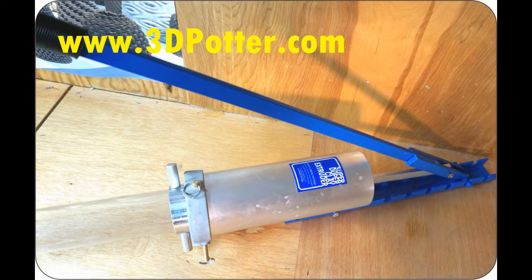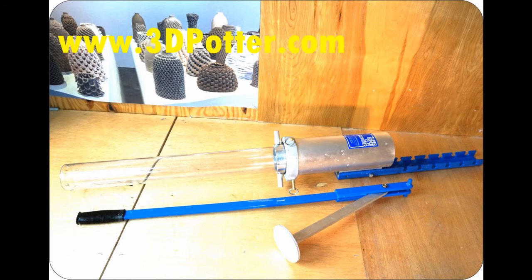We have two versions of the extruder — one for our 2,000 milliliter tubes and one for the larger 3,600 to 5,500 milliliter tubes. If you'd like to purchase this, please visit our website using the links below. Thanks for watching.